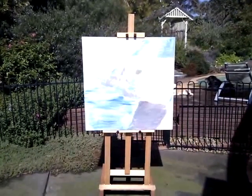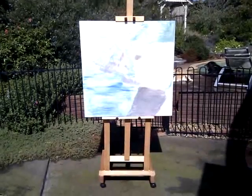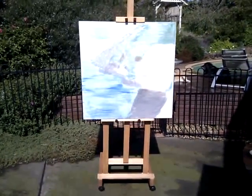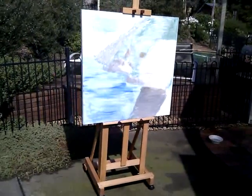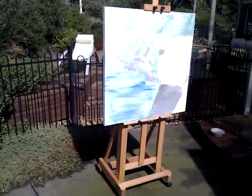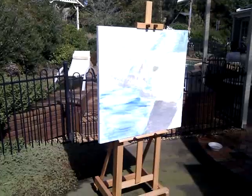This is Geoff Lacey of www.easelsgalore.com.au. I'm showing you my HBH 1800 Studio H-Frame easel made from oiled Victorian Mount Nash hardwood. This is a very sturdy, strong, basic H-Frame easel that holds good sized canvases. The canvas you can see is a metre by a metre.